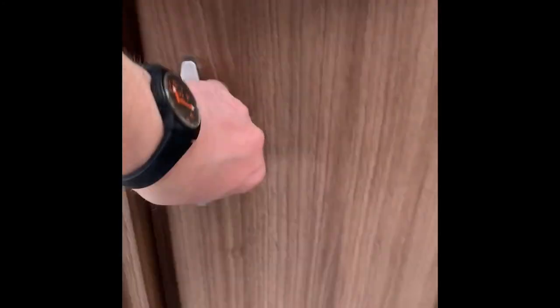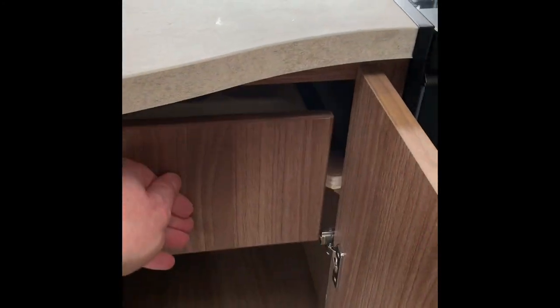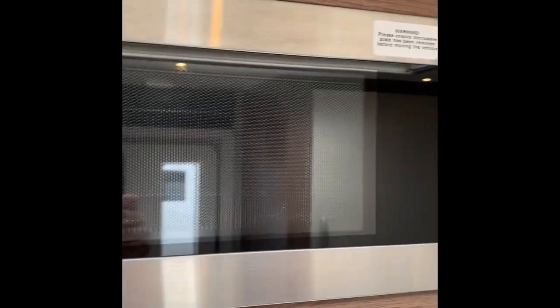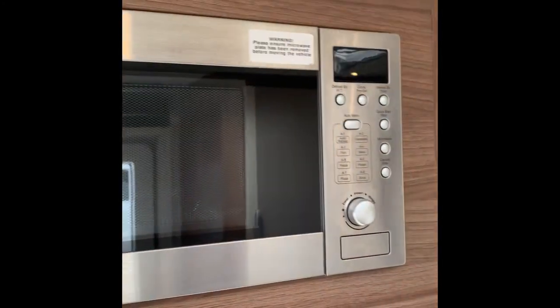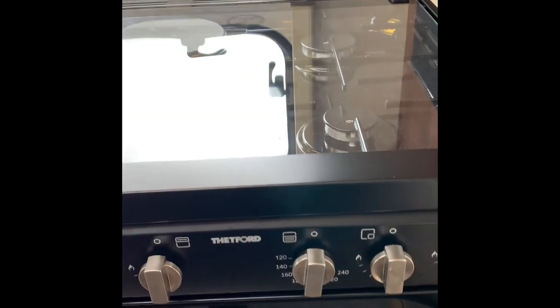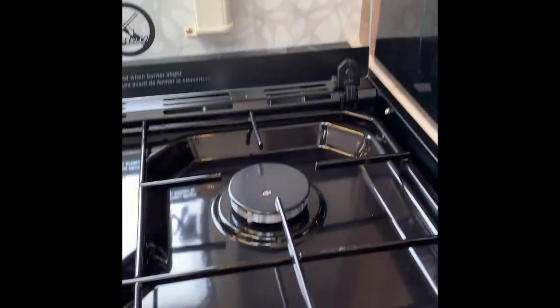Underneath, more storage space. You've also got your freestanding table in here. More cupboard space and a cutlery drawer - really nicely laid out. Then you've got the microwave - an 800 watt microwave. And then you've got the Thetford cooker. This one has a glass top that needs to be lifted up so you can light the gas burners, and it also has an electric hob.